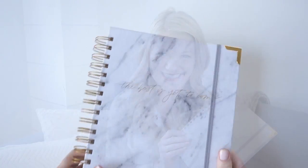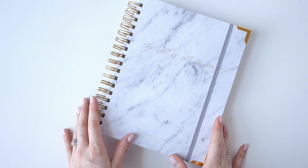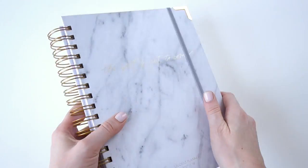Hi friends, Polly Payne here, and I'm the founder of Horatio Printing. I'm so excited to show you guys our 2017-2018 student planner. In this video I'm gonna walk through the different pages inside and show you all of the great features. Let me know if you have any questions in the comments below and I'll be happy to answer those for you.